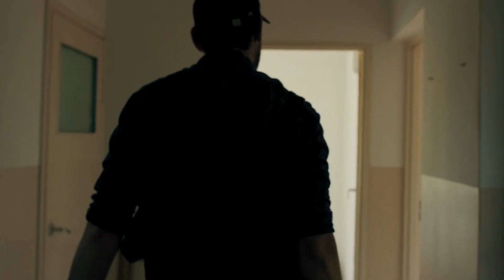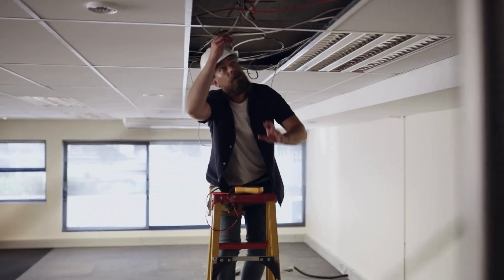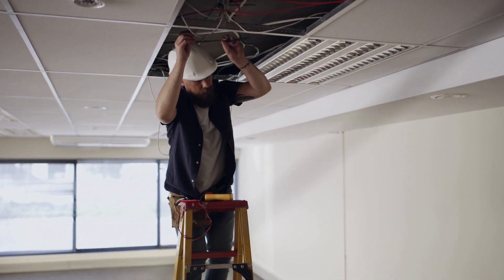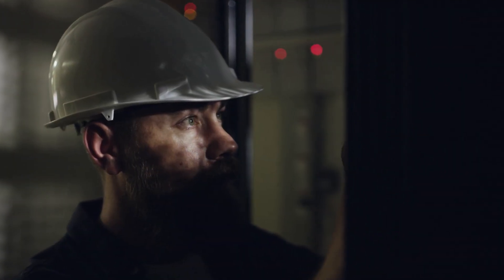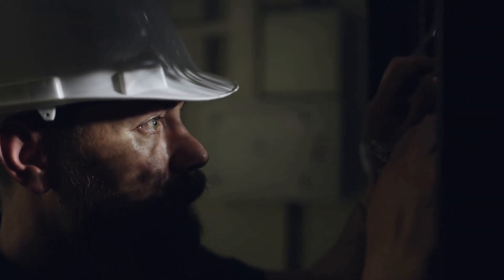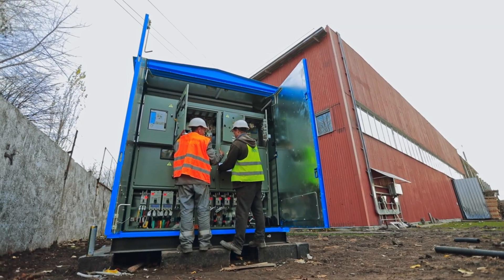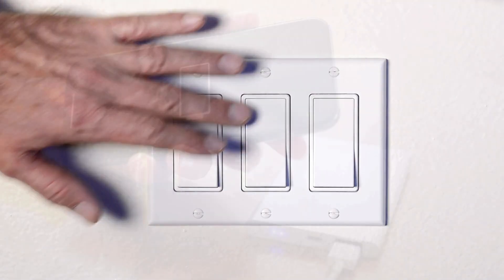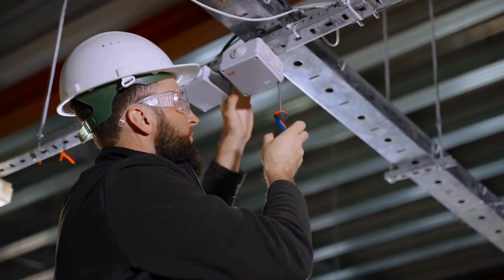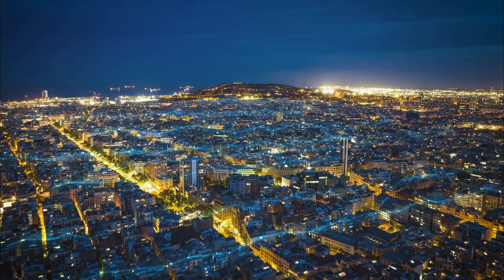The tools behind every great electrician are more than just instruments — they are a testament to the blend of skill, science, and innovation that defines the profession. From basic hand tools to advanced diagnostic equipment, these tools enable electricians to perform their jobs with precision, safety, and efficiency. They are the unsung heroes of every electrical project, ensuring that the systems we rely on every day function seamlessly. So the next time you flip a switch or charge your device, take a moment to appreciate not just the electrician who made it possible, but also the tools that empowered them to do so. These tools are, quite literally, the spark behind the modern world.